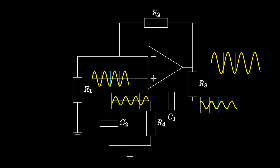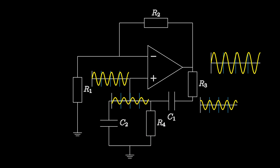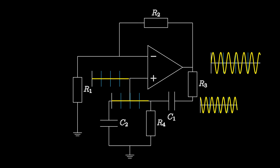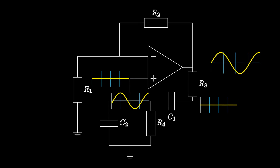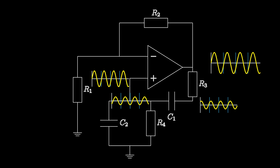We can view this feedback network on the positive terminal as a high-pass filter and then a low-pass filter in series. This forms a frequency-dependent voltage divider. At a special frequency that we call the 3dB point, there's one frequency in each filter that has the same attenuation and the same phase but in opposite directions. By arranging the filters in the feedback path like this, the two phase differences cancel each other out, giving us a phase shift of zero degrees at this terminal.